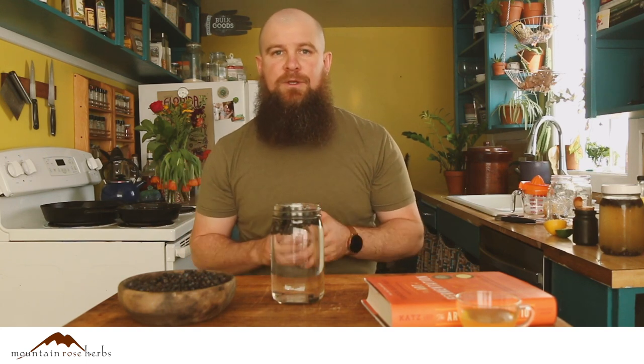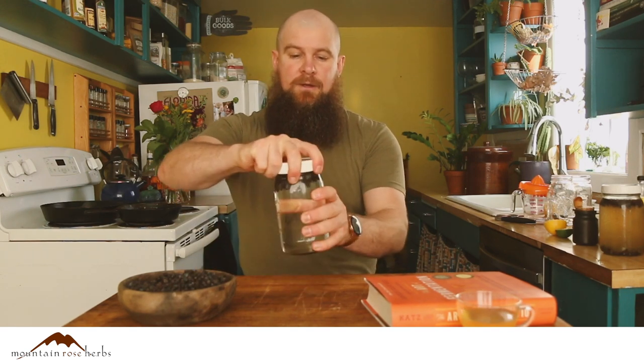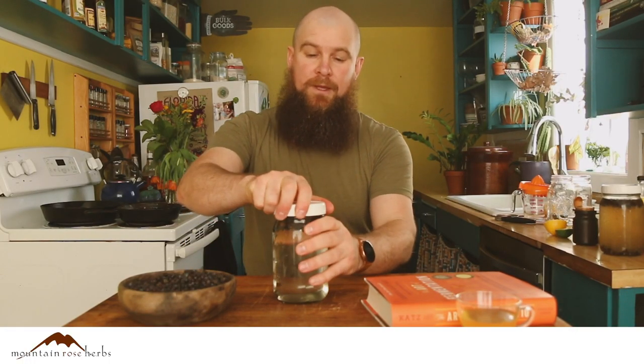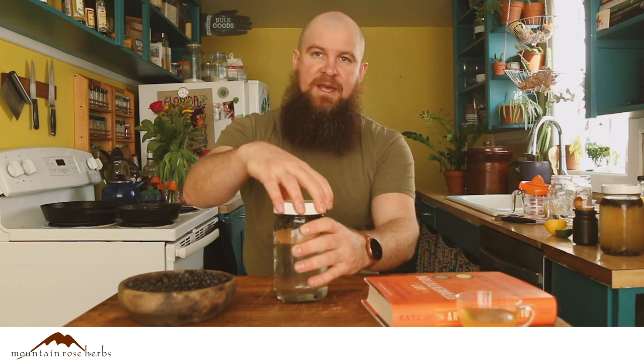I like to use some sort of plastic cap so there's no rust, but you're welcome to use wax paper or one of those airlocks. The main thing is shaking it every day, and then what's called burping — so every few days just open the cap and release the gases. So yeah: shake every day, burp every few days, and you're good.